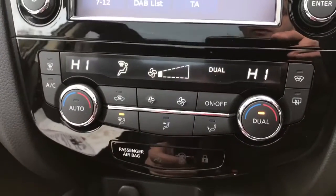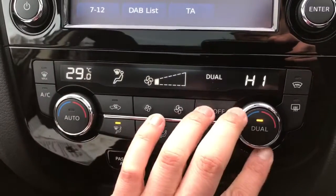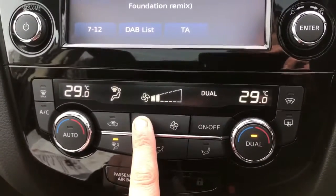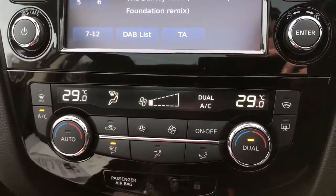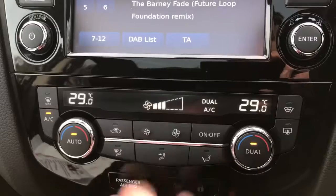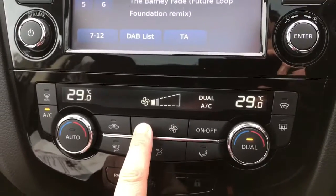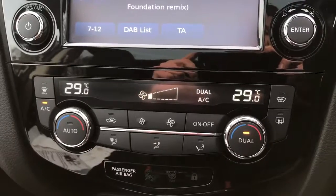You then have dual zone climate control directly beneath that, so you can adjust the temperature independently on either side of the car. Fan speed is adjustable in the middle. Simply hit air conditioning and away you go, or hit auto and the car will maintain those temperatures by adjusting the fan speed itself — and you can override that simply by pushing the fan speed button.